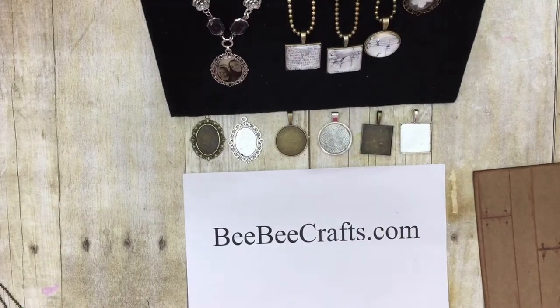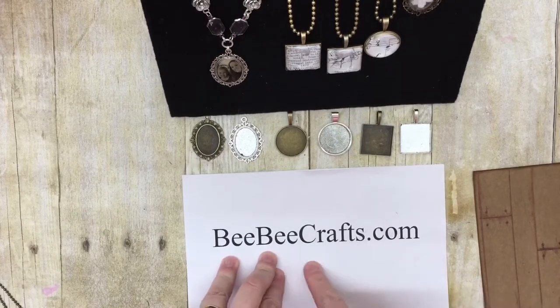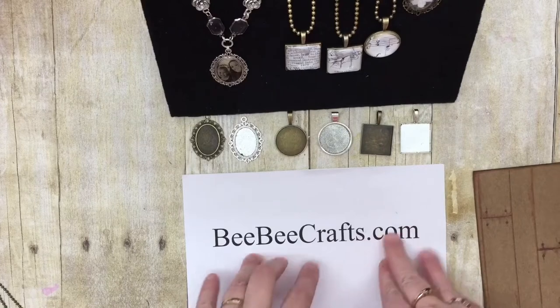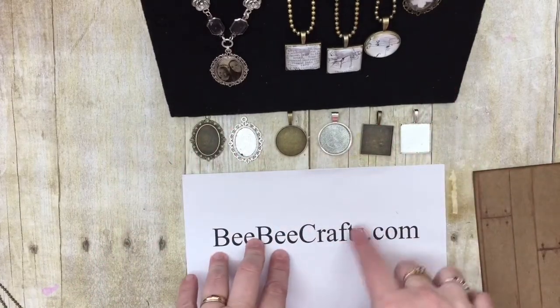Hey y'all, today I'm going to be talking to you about some of the products that I received from BBCrafts.com. You can visit the links that I have in the description box below, or you can go to BBCrafts.com.